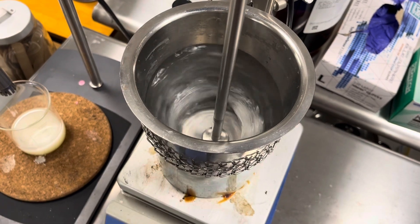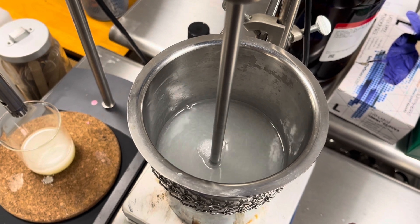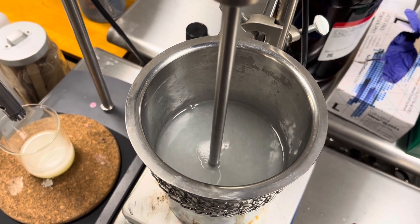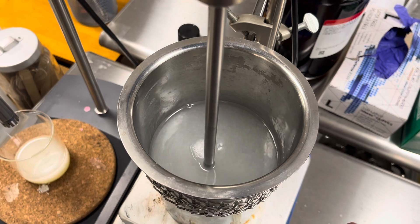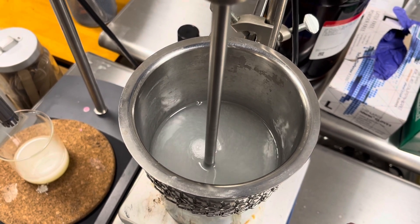We'll let that mix for about 15 minutes. After about 15 minutes of mixing, all of the xanthan gum is in solution. You do see a few air bubbles floating around, but that won't be a problem. Now we are ready to homogenize.